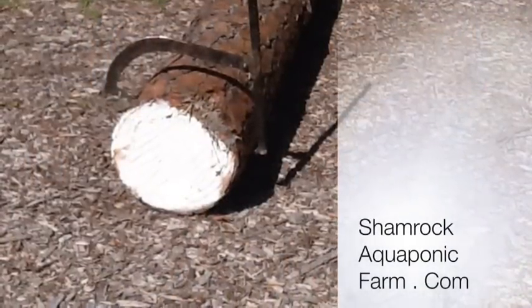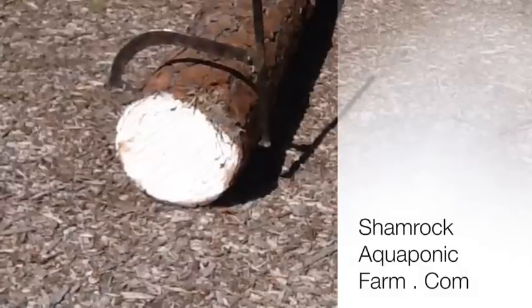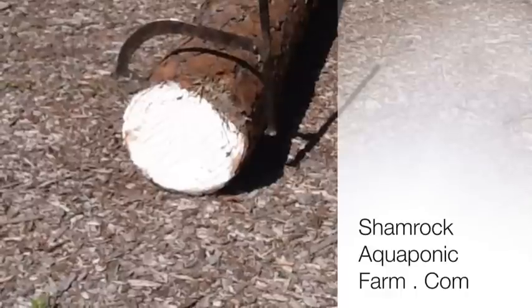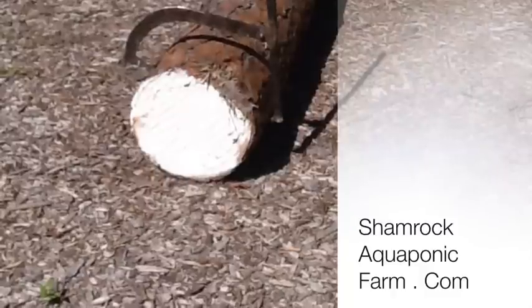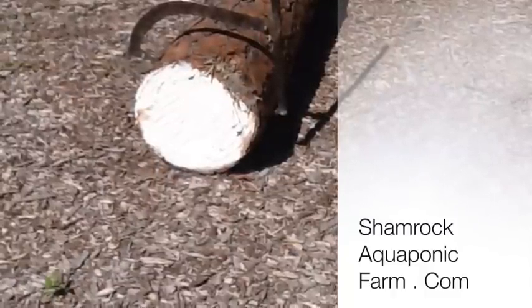This has been Matt with Shamrock Aquaponic Farm. If you'd like to make one of these for yourself, I have the plans available for a free download at shamrockaquaponicfarm.com. This and all the other products that we make are open source, so if you'd like to make stuff, this is a good source to get some projects that I've already worked the kinks out on. Hope this helps you, and I'll talk to you later.